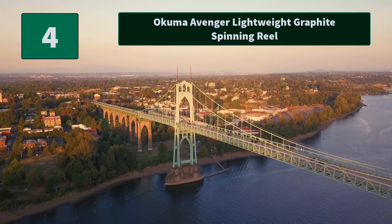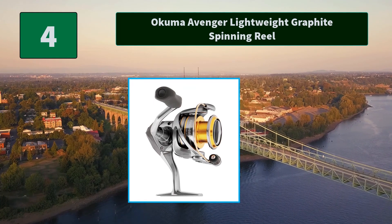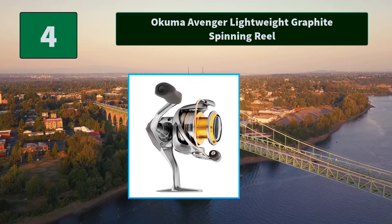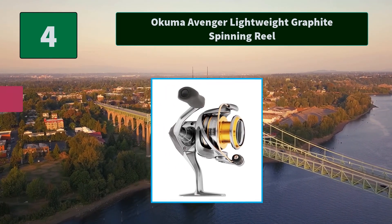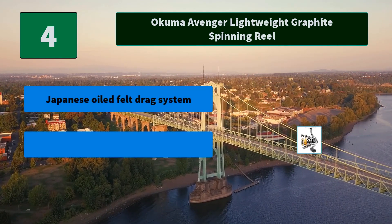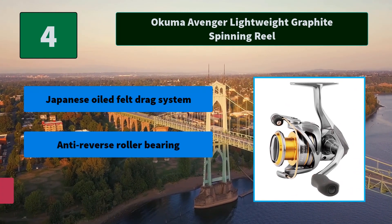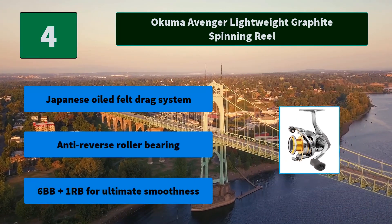Number 4: Okuma Avenger Lightweight Graphite Spinning Reel. These spinning reels feature a precision elliptical gearing system and cyclonic flow rotor design that creates less friction during casting. Main features: Japanese oiled felt drag system, anti-reverse roller bearing, and 6BB plus 1 anti-reverse bearing for ultimate smoothness.